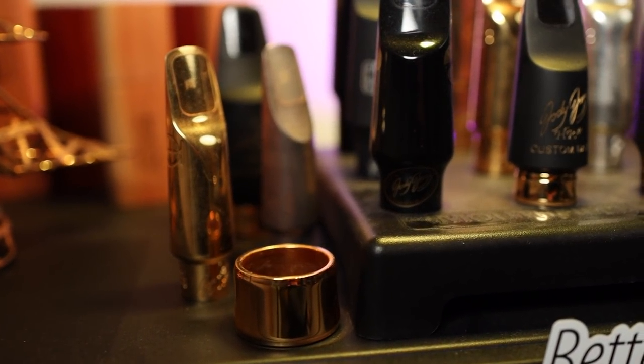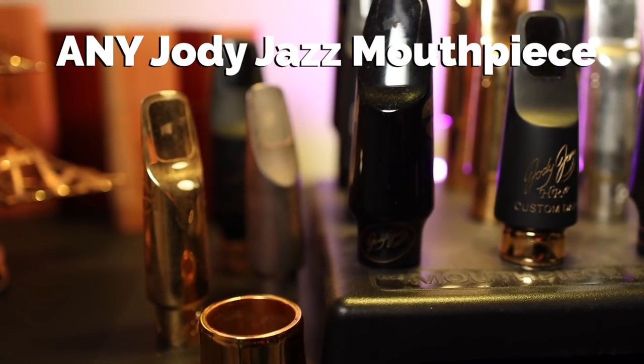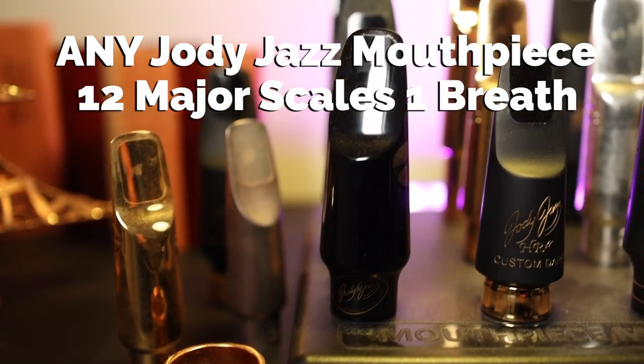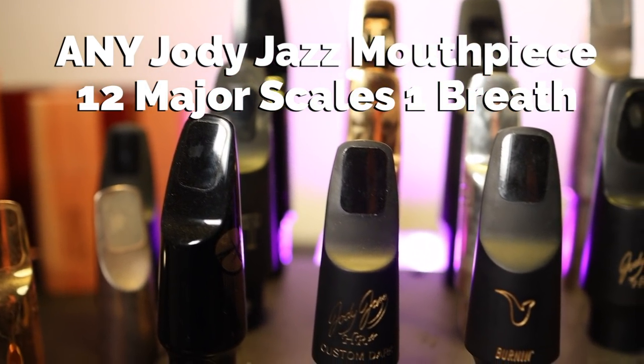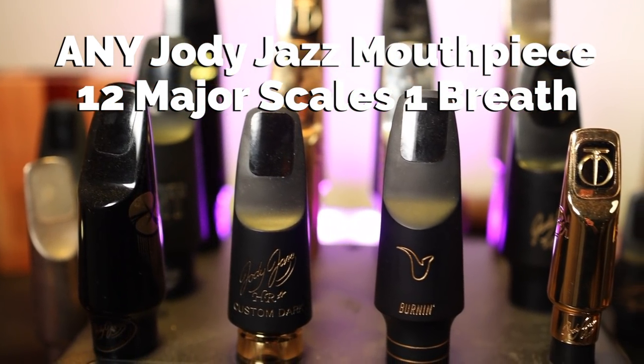We've decided to add another prize of any Jody Jazz mouthpiece for any saxophone for playing all 12 major scales in one breath. This is significantly harder but still very doable for a lot of people. So if you're a bit more advanced you can opt for the 12 major scale version of the challenge, which will probably have fewer entries and therefore a greater chance that you win.